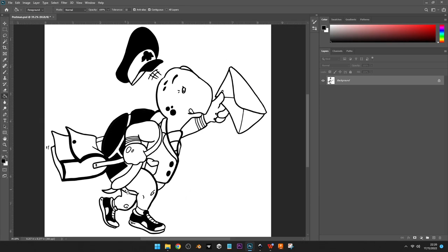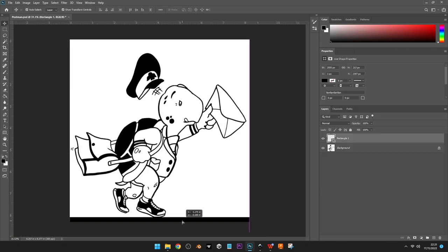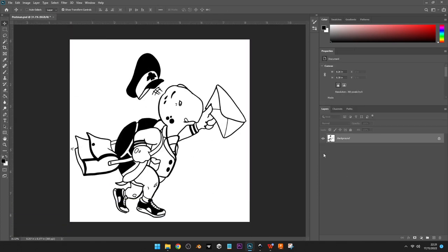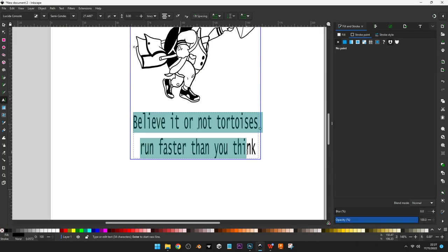At about this point I decide I'm going to put some of the wording from the book into the design as well, so I basically copy and paste that in towards the end. It just adds a little extra depth.